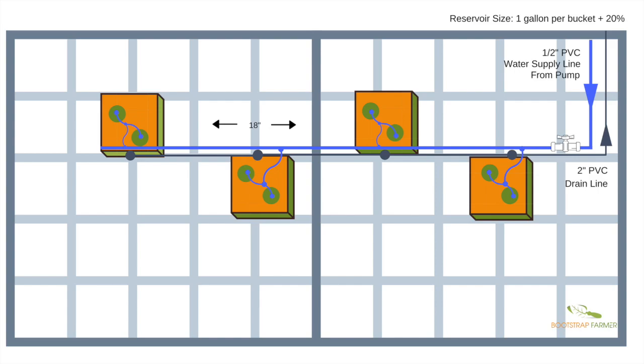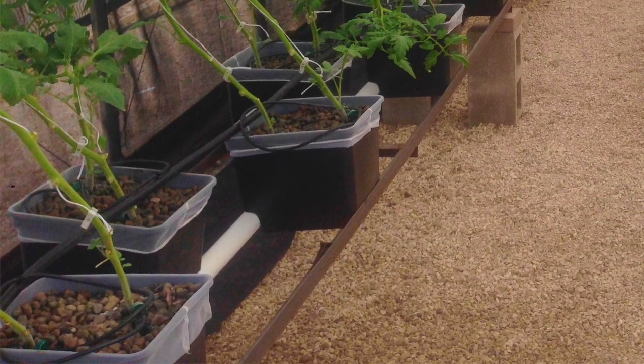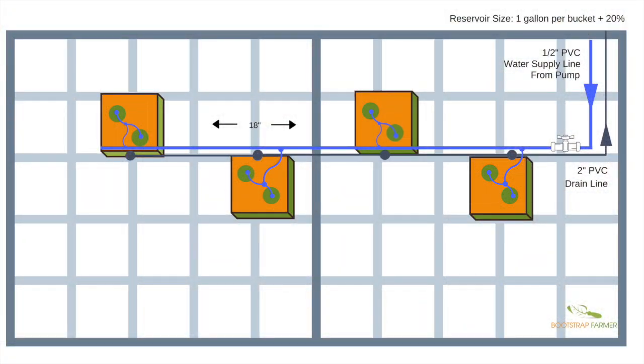That second shutoff valve made maintenance a lot easier. Looking at the drainage, the buckets curve around and rest over a two-inch drain line. There's an elbow assembly that sits inside a hole drilled in the drain line. Keep in mind the buckets on the far left need to be elevated so you have enough fall to drain back into the tank. Some people prefer drain-to-waste — that's your call. We recirculated, and our system was small enough that we had no trouble with it.